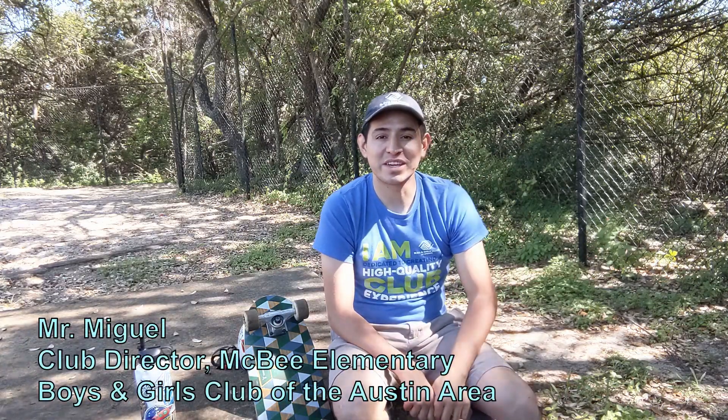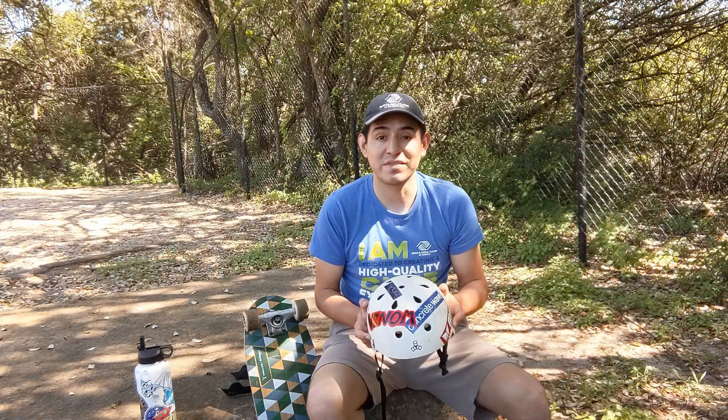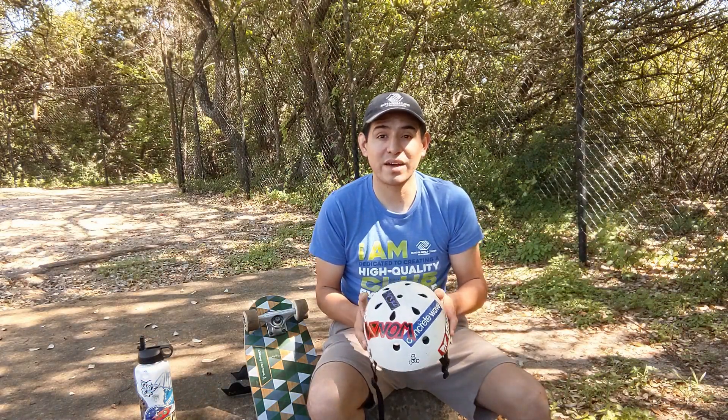Hey everyone, Mr. Miguel here just making a quick video to show you a couple of skateboarding basics. Before we talk about skateboarding we're going to talk about safety, and the first piece of equipment everyone should have is a helmet.